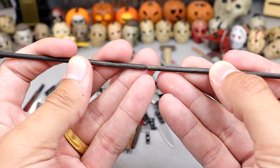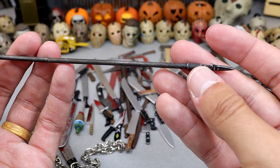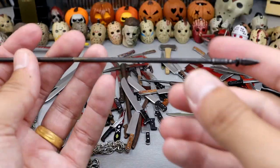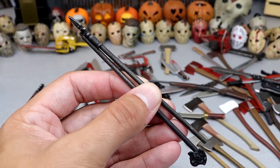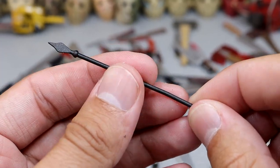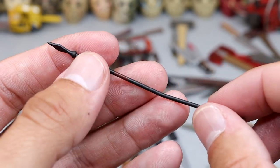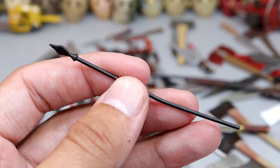Next up we have this two-part spear that you can actually clasp together. I think this came with Part 6 Jason. It's got the nice elongated spear — I think it was part of a fence or a gate. You can unport it so you have two different halves, so it can go through somebody and it'll be easier to put in the figure's hands. Next up we have something that might be a fire stoker or a spear — it is kind of bent but a nice black color. Kind of reminds me of a fire poker.